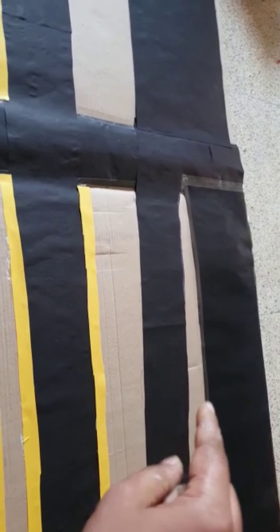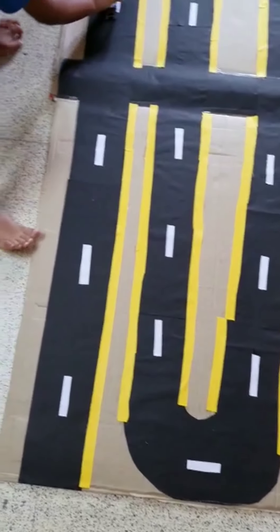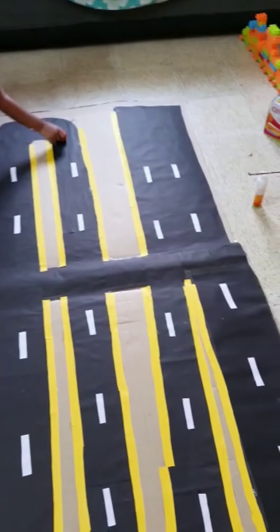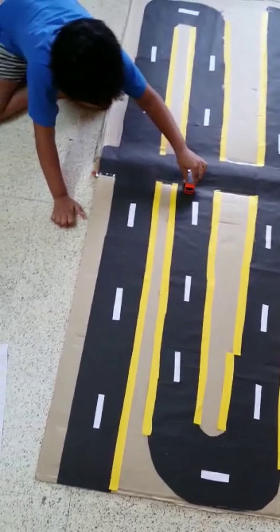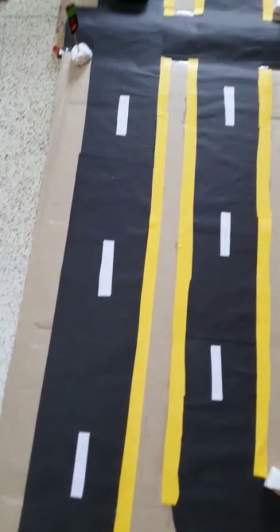I'm going to paste all the road corners. The output is like this — I've used some white paper in the middle to make the road effect.